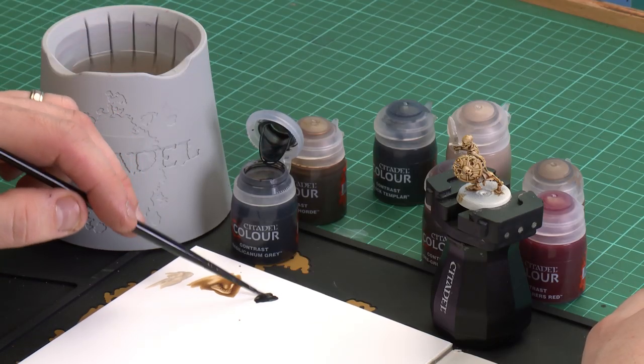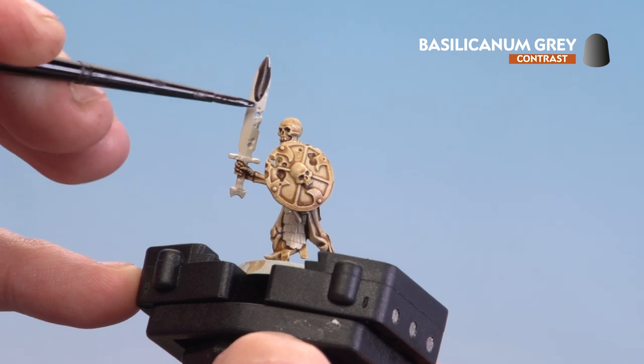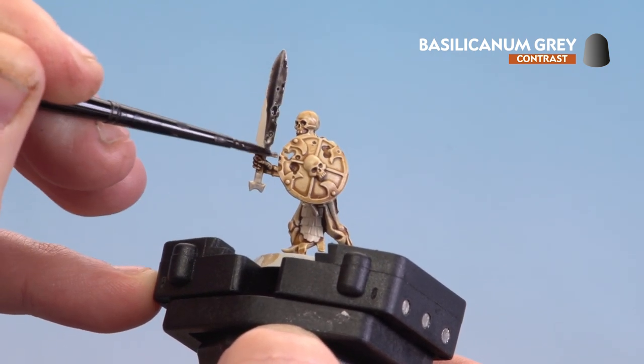Starting with Basilicanum Grey — I'll apply a little to the palette to get a nice point on the brush. We're just going to be doing the metal areas, which is the sword and the skirt, so I'll start with the sword and move on to the skirt after.